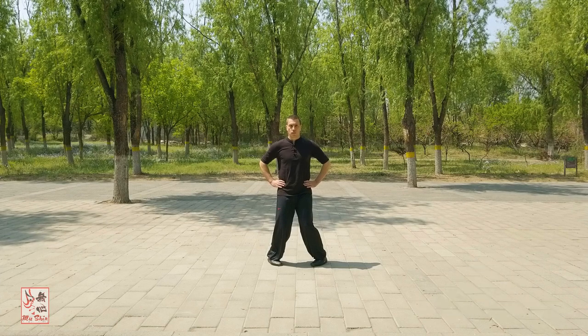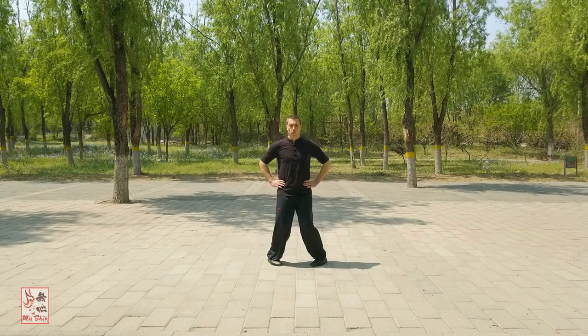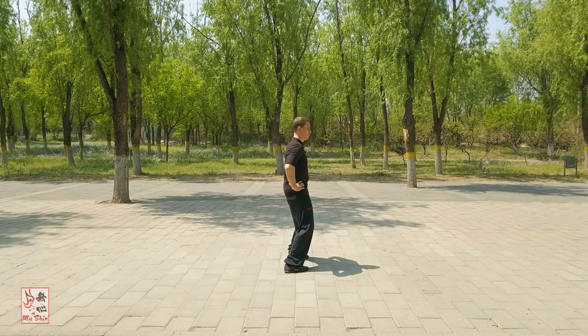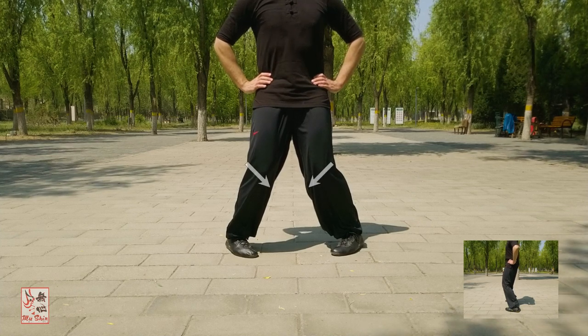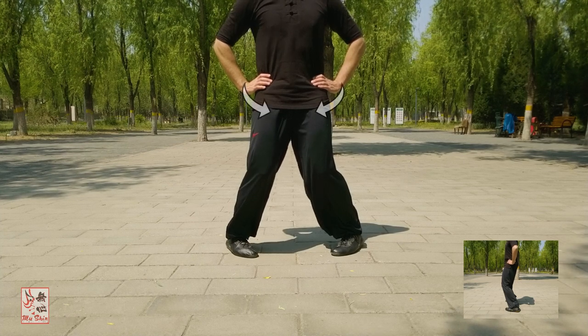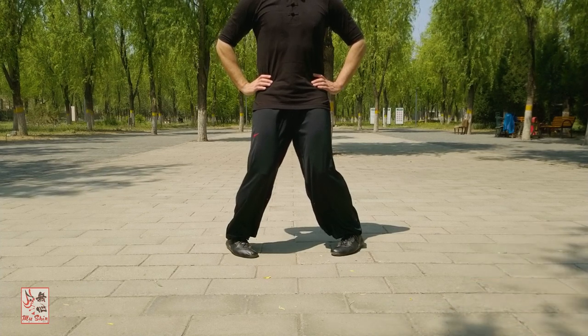The two knees should have a slight inward closing and pressing force, and ensure you continue to press the crown of the head up. When sinking and bending the knees, ensure that you tuck the buttocks in and do not perform either a posterior or anterior pelvic tilt. Maintain a natural upper body configuration with the shoulders settled and do not expand the chest. When settling and sinking the weight and pressing in and closing the knees, you will naturally feel the lower waist engage. The waist and hips will feel as though they are stretching and expanding. Ensure all five toes stay in contact with the ground and do not roll the soles of the feet outwards.